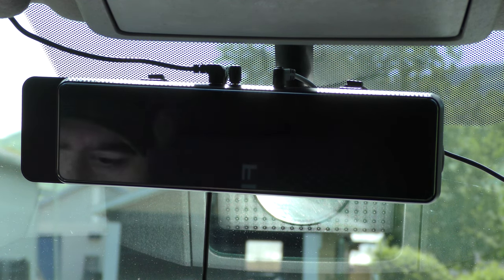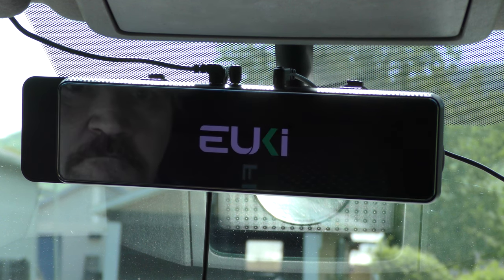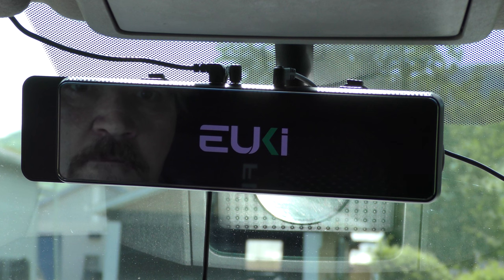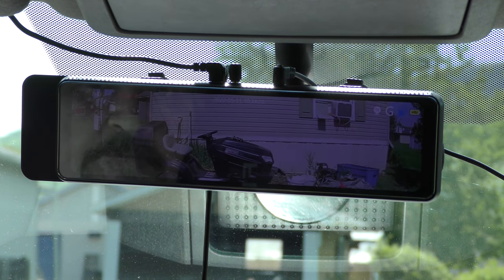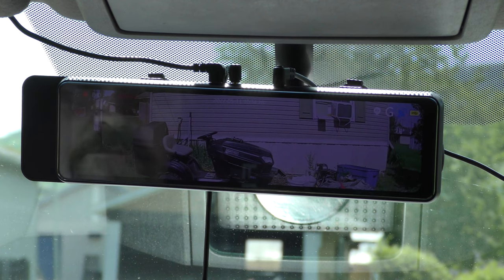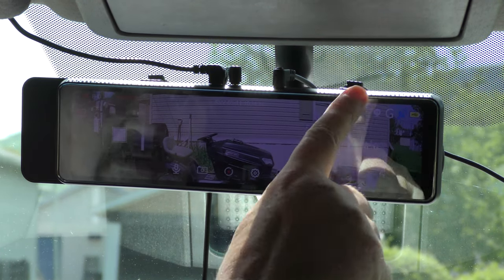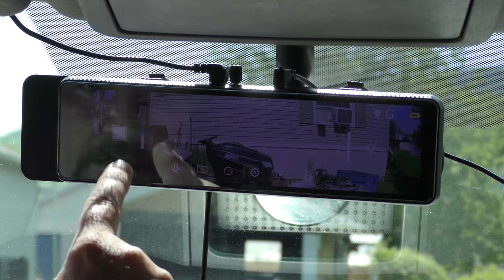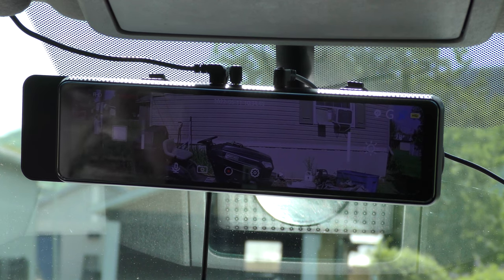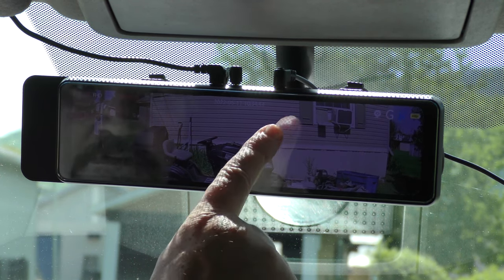We're going to go ahead and turn this on. It fires right up — this is the rear view. If you touch the screen, you have your brightness settings; I have it at 100 percent. This button is to move it up or down, which I went over in the other video that I put out and I highly recommend watching that.